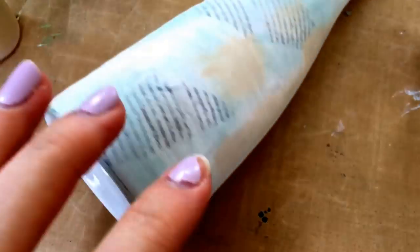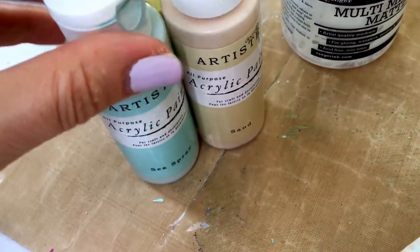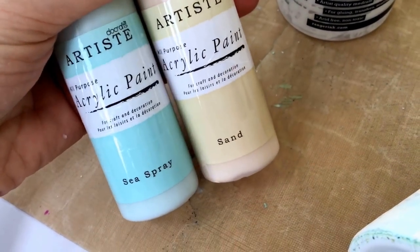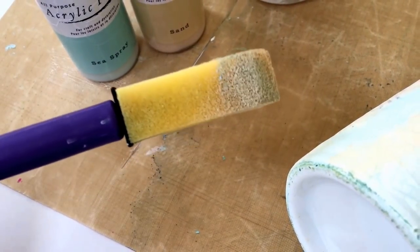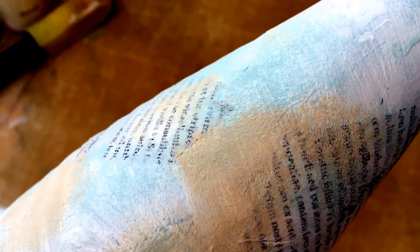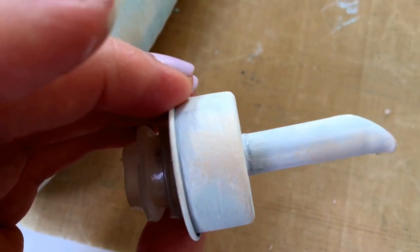I've decided to go with a shabby chic, beachy theme for this bottle. I used these two colors - Artiste acrylic paints from Cards and Scraps: sea spray and sand. I used one of my little spongy brushes dry and sponged on the paint so you can still see the gesso coming through, just to give it that light beachy feel. I also did that to the little pourer - it's very light and you can see the colors sponged on.